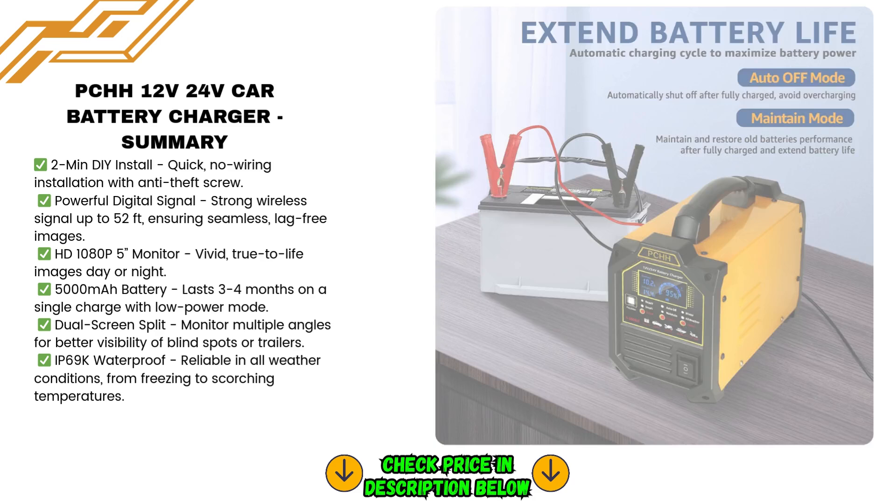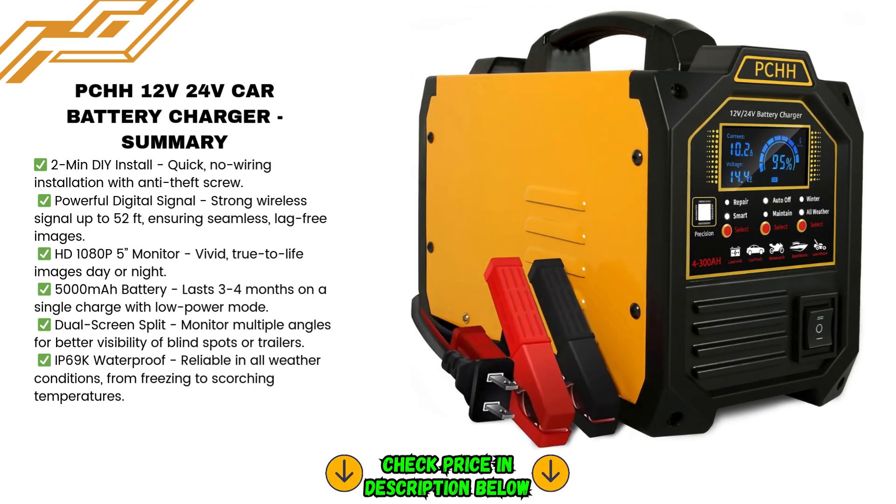The charger offers two charging rates: fast charge and trickle charge modes. It automatically detects 12V and 24V batteries, and the advanced automatic charging program takes care of the rest. Simply connect the charger and forget about it — your battery will be charged and maintained without any additional effort on your part.